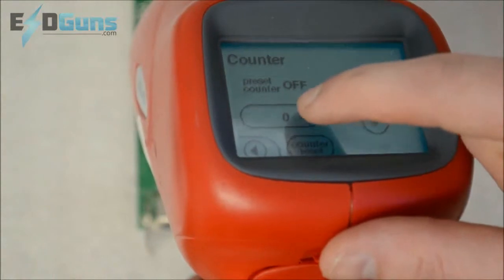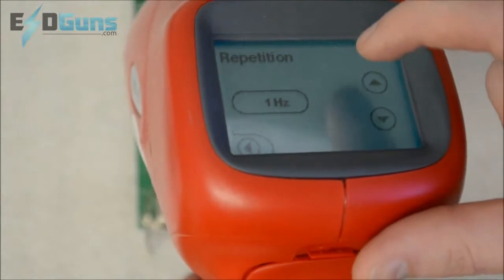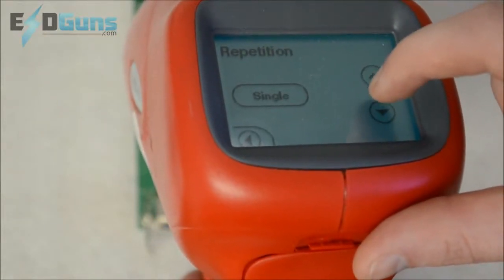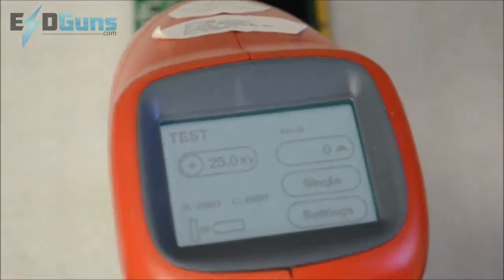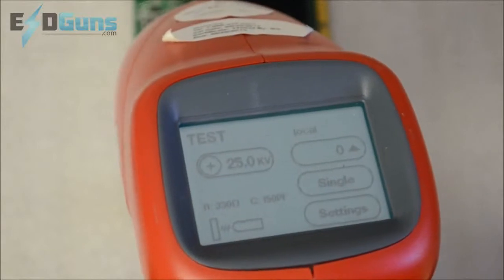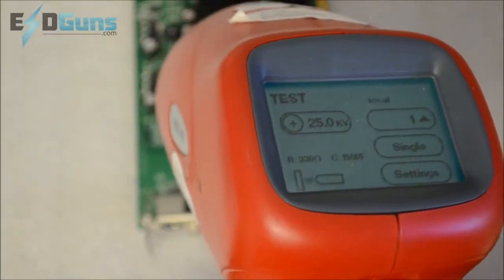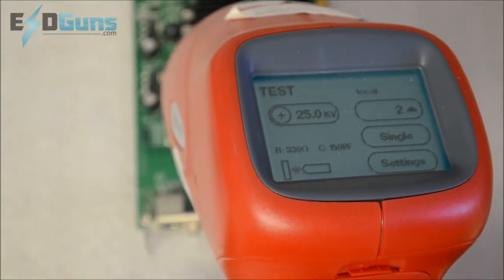Let's get straight to zapping. I am going to go ahead and set the preset counter to off, zero, change the mode to single, and start discharging by pulling the trigger. A successful arc will be indicated on the screen by the high voltage symbol, and the preset counter will increase incrementally by one.